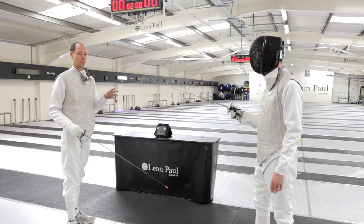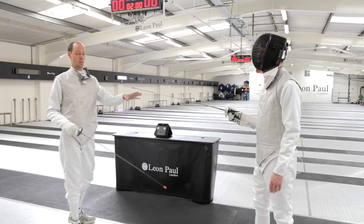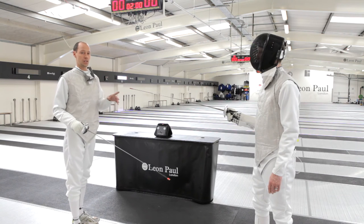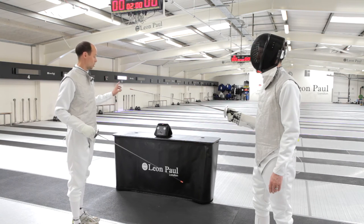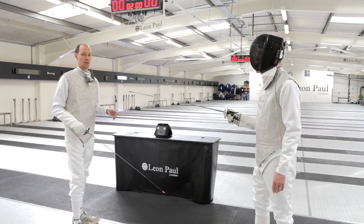The only other thing to remember is that if ever you change fencer, or change any piece of fencing equipment — a weapon, a wire, whatever — you have to recalibrate. To initiate a recalibration it's very simple: you can turn off any one of the three pieces of kit and it will then immediately ask you to recalibrate.